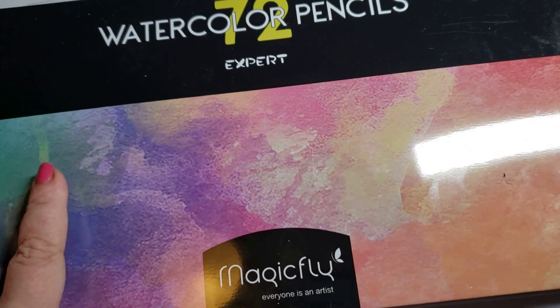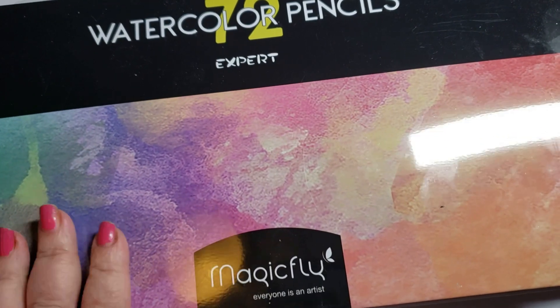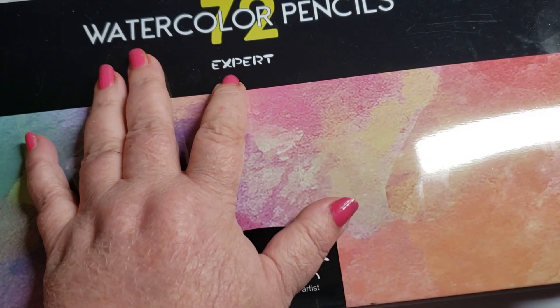The Magic Fly — I've used these a lot. The Magic Fly watercolor pencils are definitely on my nice list. Decent price and they're 72 colors.